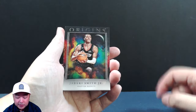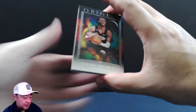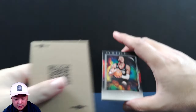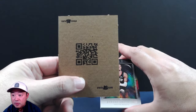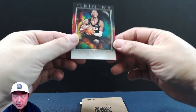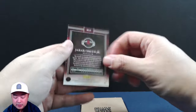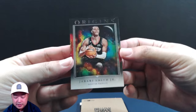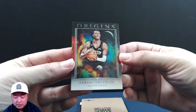The first card that we have is Jabari Smith Jr. — just on the base, no numbering on the back. But as you can see, this cosmic flare background is pretty sweet, I love it. So second-year Jabari is our first card.